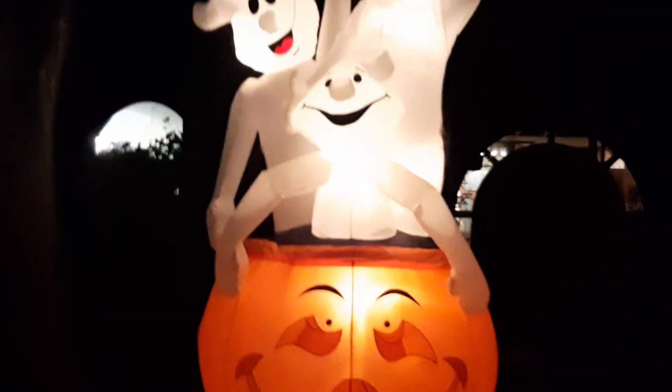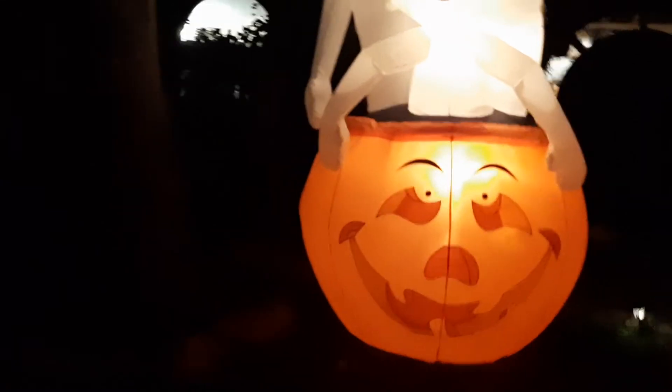Inflation-wise, it inflates decently good. I'm pushing down on this thing and it bounces a little but it's not terrible. This thing also has four tether attachments besides the base itself — one on each side of the pumpkin, one on the mid-sized ghost, and one on the big-sized ghost.